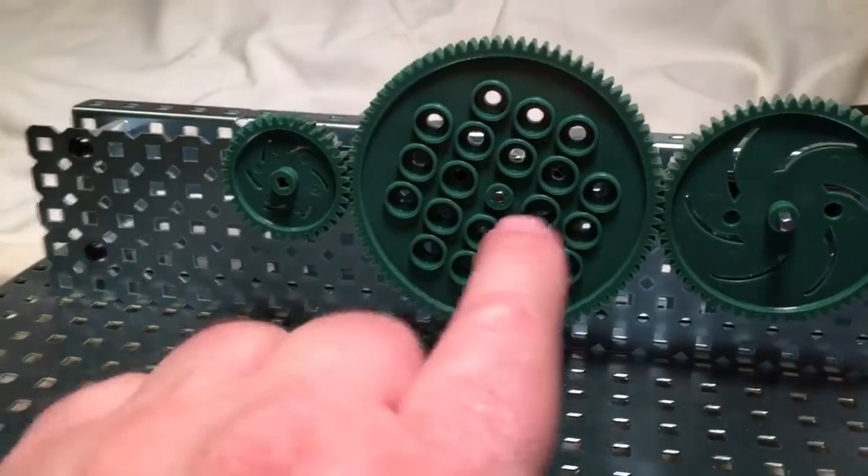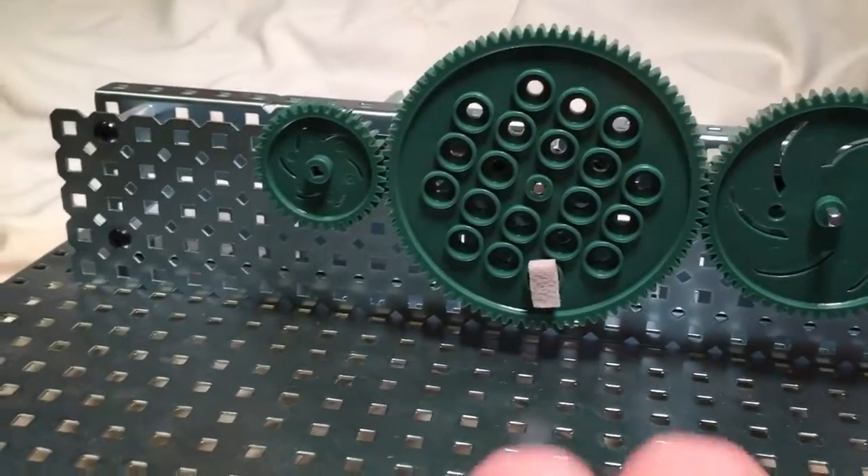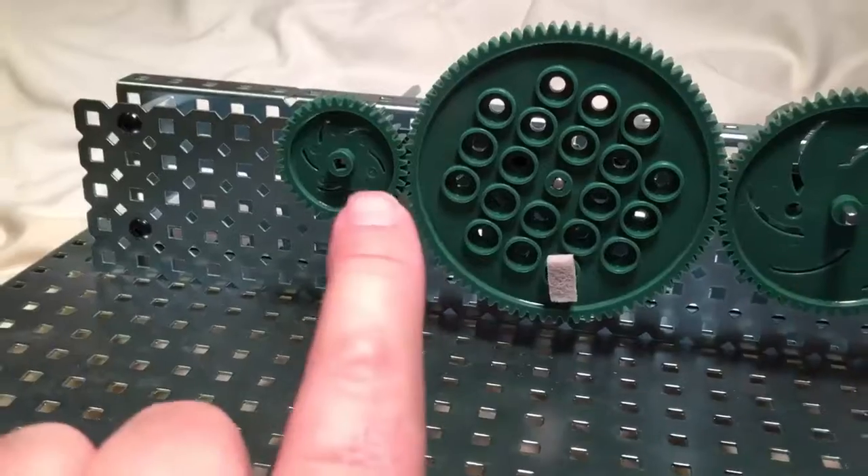It's going to go slower than this one, but then this one's going to go faster than this one. So it kind of cancels out and we just care about the input and the output.